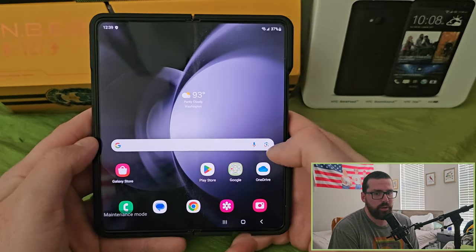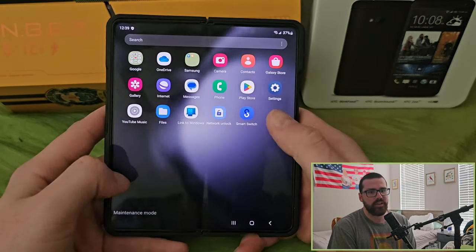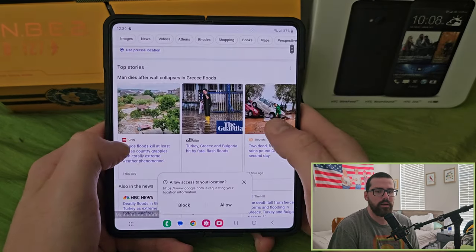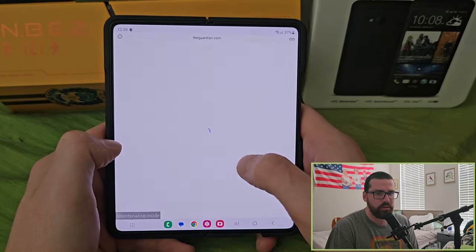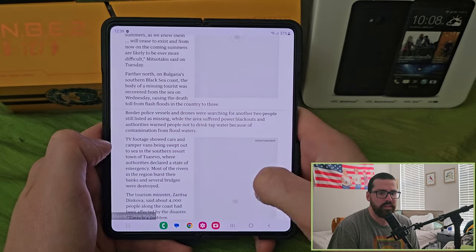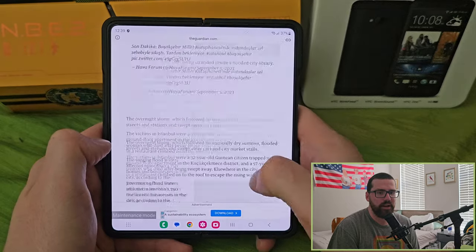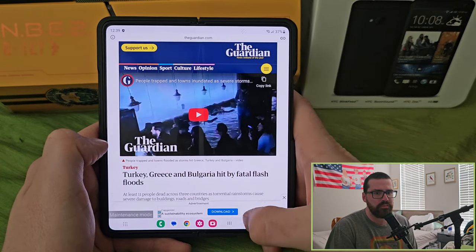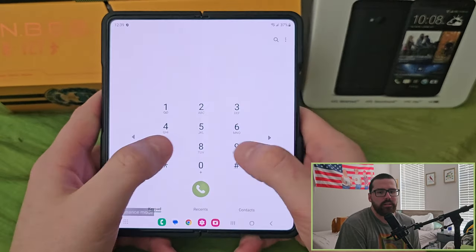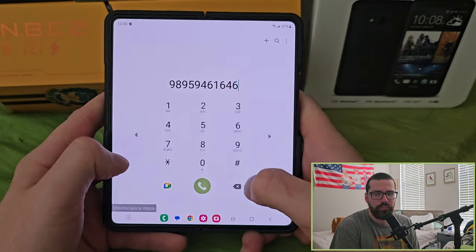Samsung Internet is looking fantastic. You can install ad blockers, which gets rid of all the pop-ups and things like that. I don't personally have them installed right now, but it's as easy as going to settings.